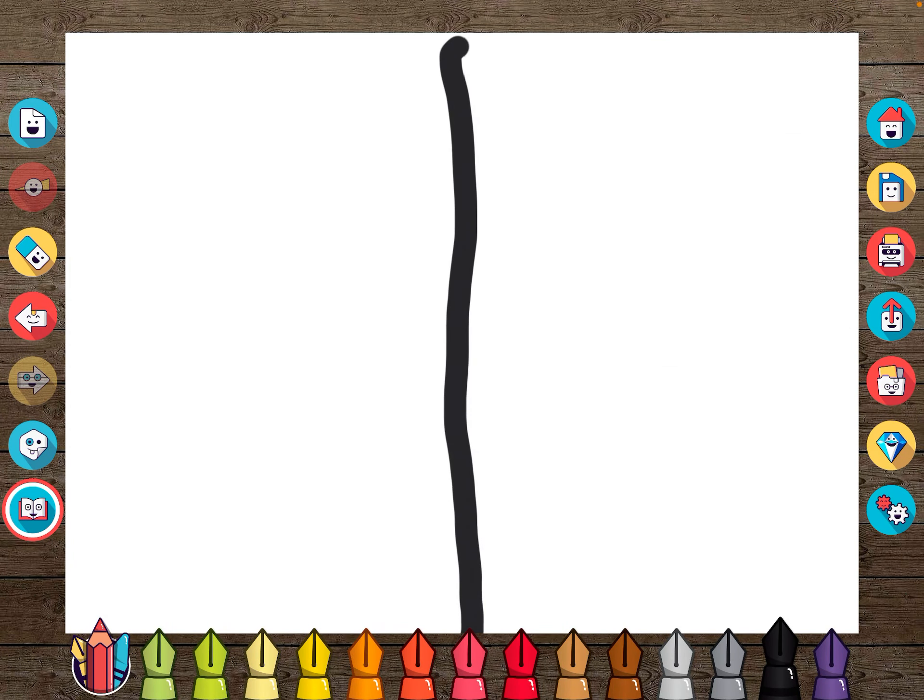I'm going to show you how to do an abstract portrait two different ways. I'm using the Drawing Desk app. One way you can do it is blindly, and I think it'll be a guaranteed way of making it look abstract. So to draw an abstract portrait blindly, here I go.